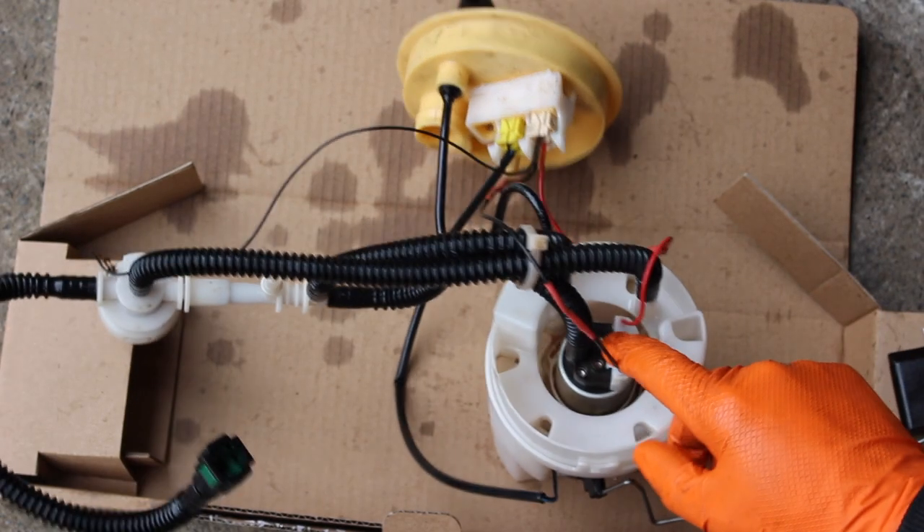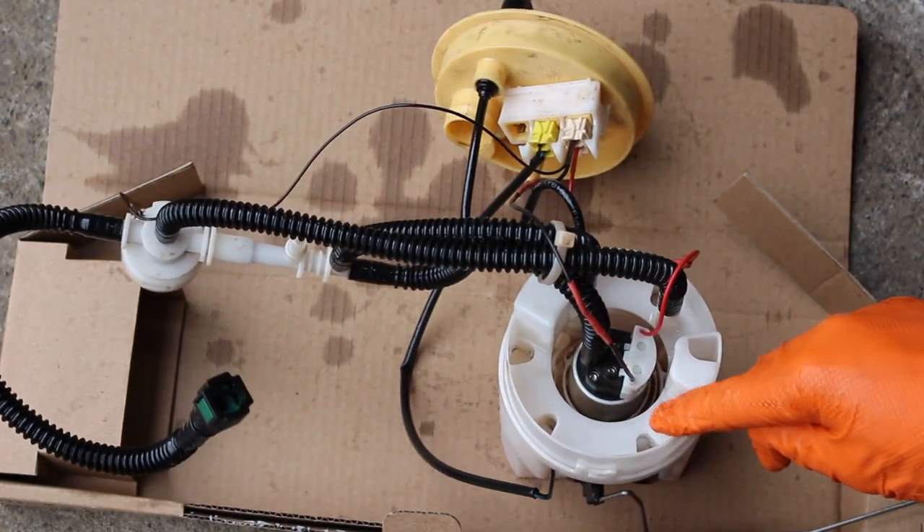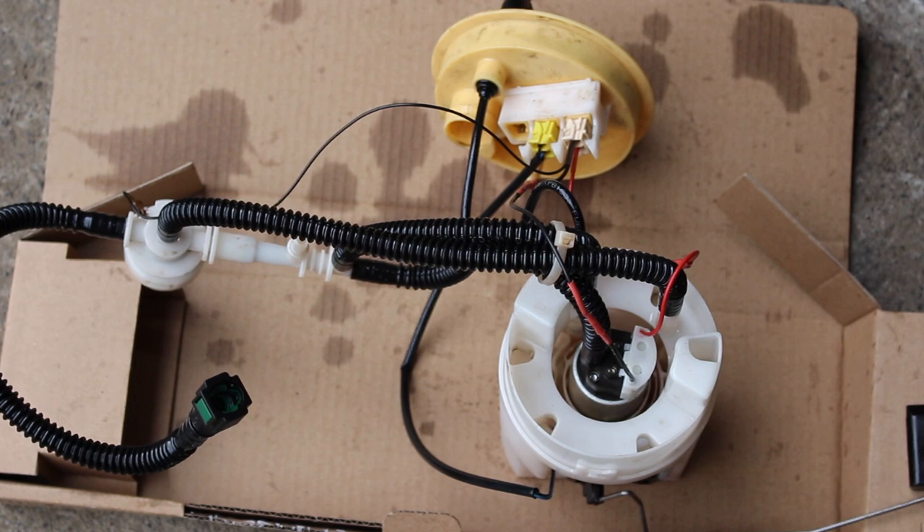The new pump is installed now and wired up to the connection. I cleaned out the filters in the bottom of the plastic housing, cleaned out all the housings and pipes, and put in the new little metal gauze. We're ready to put this back in. I've had a look around inside the tank and there doesn't seem to be any loose debris in it, so I think we're okay there.